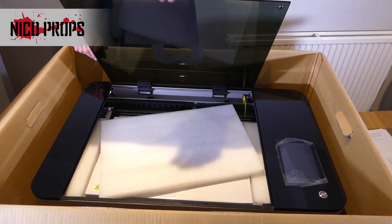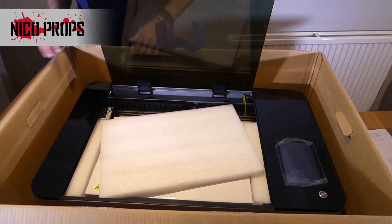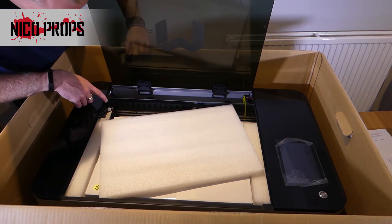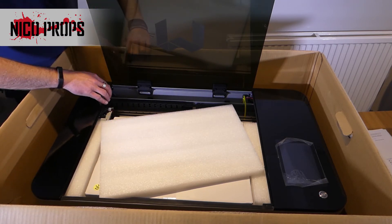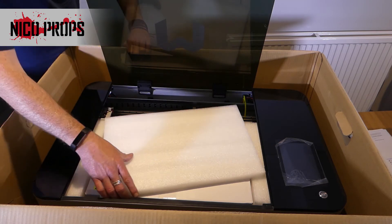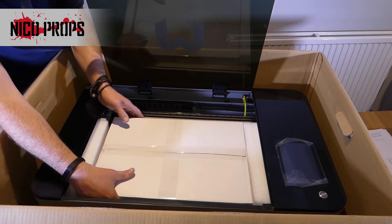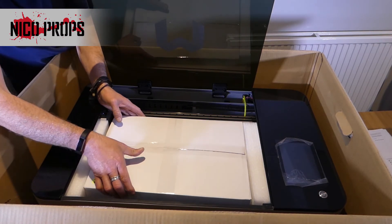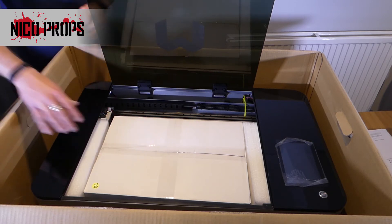The lid is interesting. The hinges, when they get to a certain point, will hold themselves open but won't lower down. The edges of this plastic feel somewhat sharp on the edge here. That's your Muse. There's a lot more foam, and there's a box in here that feels fairly hefty — that is probably the exhaust fan.